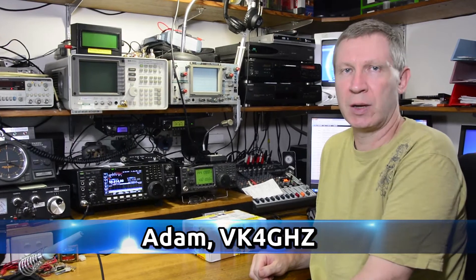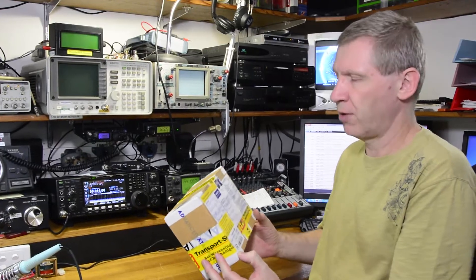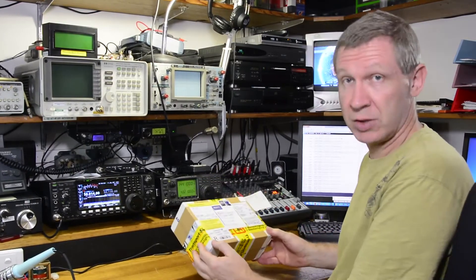G'day, Adam VK4GHZ here. Today we're going to take a look at an unboxing of a 10 gigahertz power amplifier from Philips DL2AM in Germany. So let's check it out.